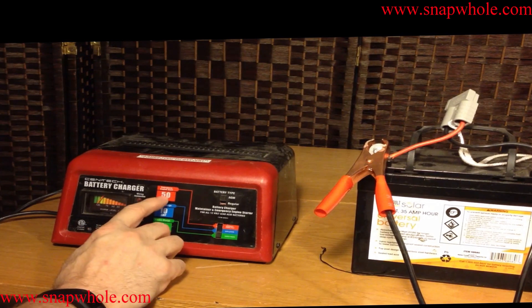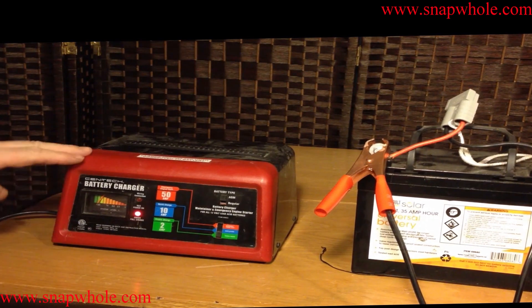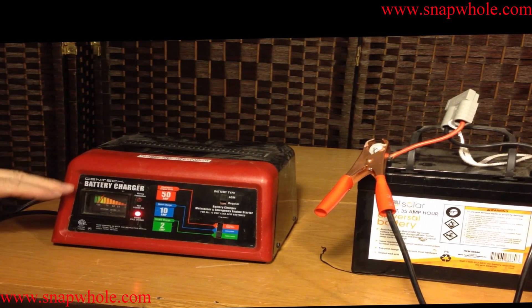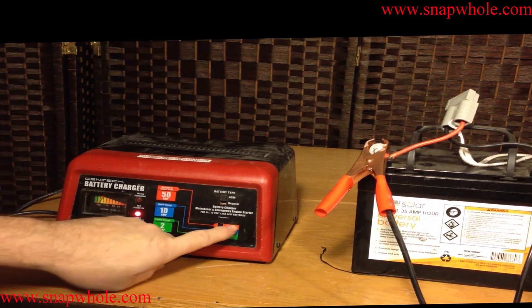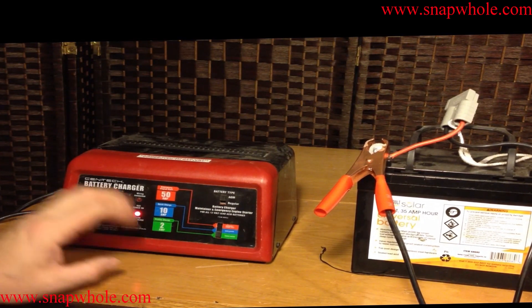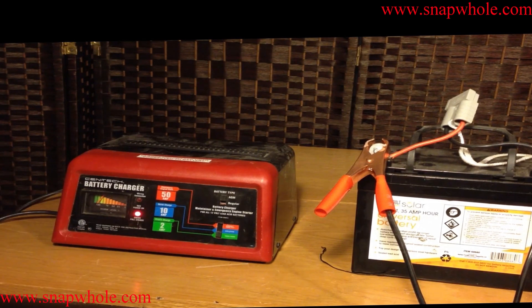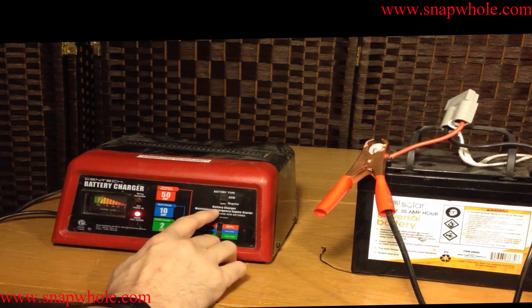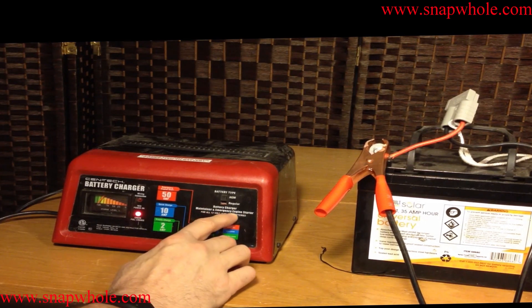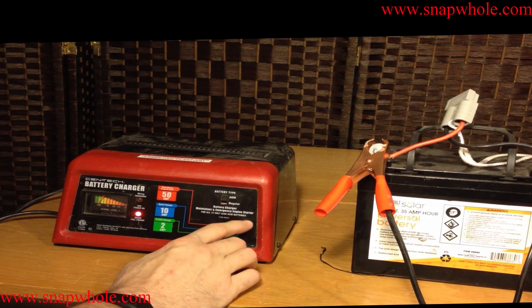Not sure why they put 50 amp on there and then built it so it won't do 50. They have a shorter battery charger that looks a lot like this one that doesn't have the 50 amp, but has 2 and 8. I went ahead and bought the bigger one that has 2 and 10. It says battery charger, maintainer, and emergency engine starter for all 12 volt lead acid batteries.